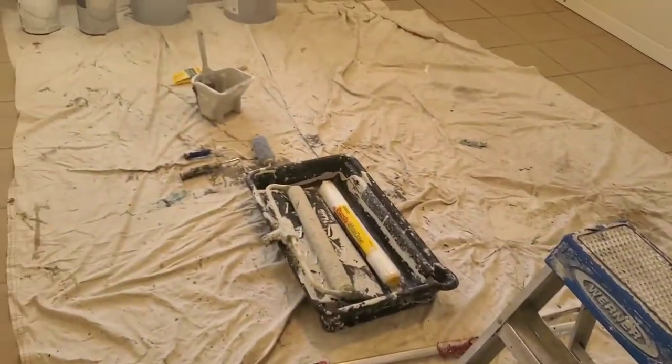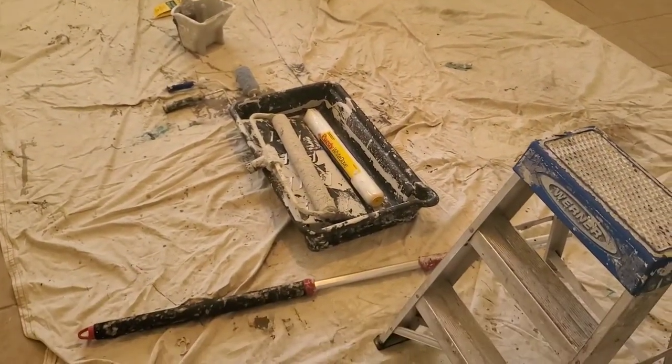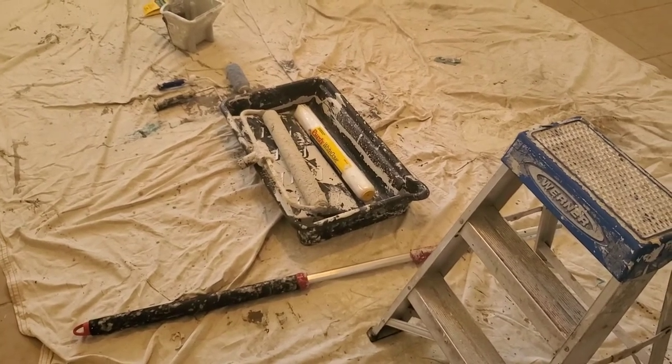That's the basic equipment setup I have for painting. Hopefully this helps you — if you have any questions please leave them in the comments below. Thanks for watching.